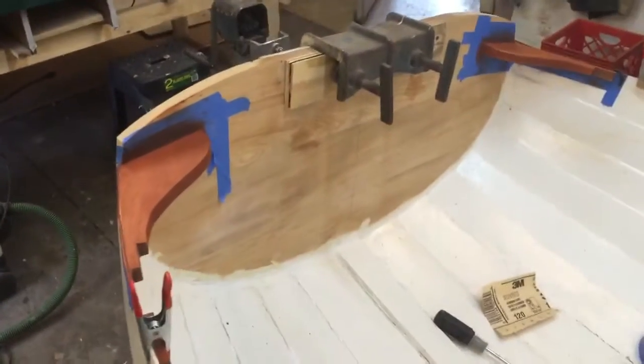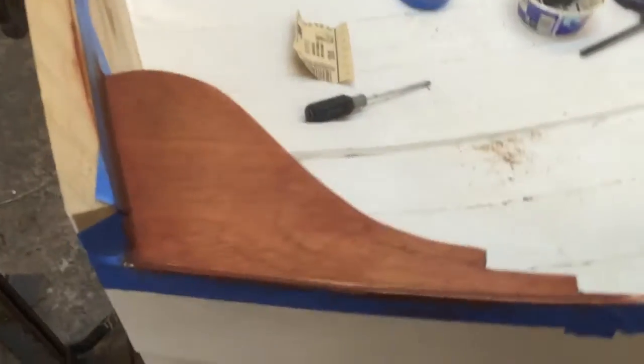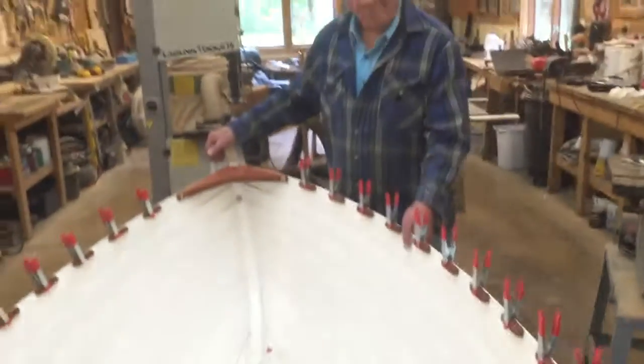And this is fun work — fun to work with this. All mahogany now. And then we'll be an open gunnel boat.